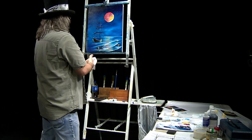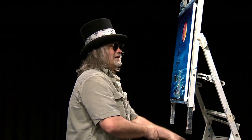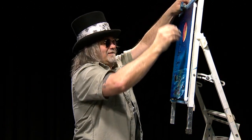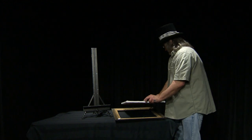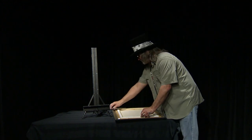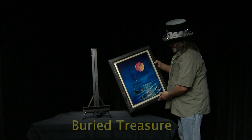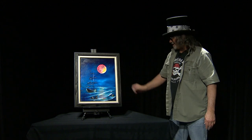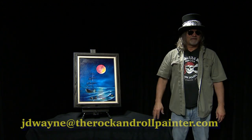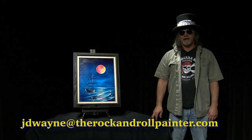Let me clean my hands up real quick; see if we can put this painting into a frame. I really like how that turned out — Buried Treasure. Drop it into the frame, drop a speed clip on there to hold it in place. I see the pirates have dropped anchor and they're burying the treasure somewhere — so that's called Buried Treasure. I really like how that turned out. If you'd like to know more about wet on wet painting or like to take some classes, feel free to contact me at jdwayne at therockandrollpainter.com. Thanks for watching.